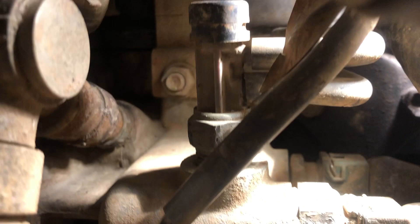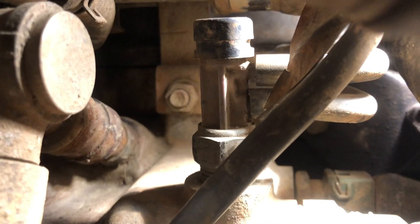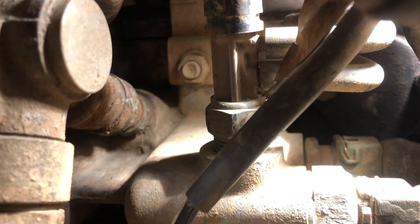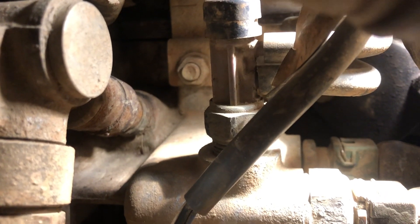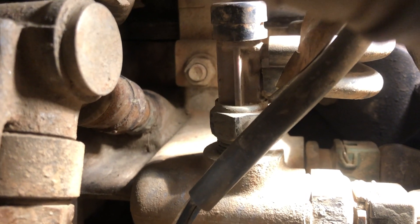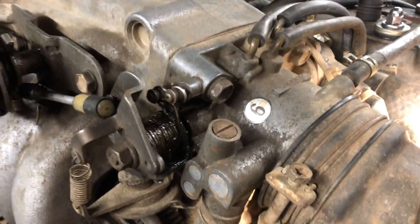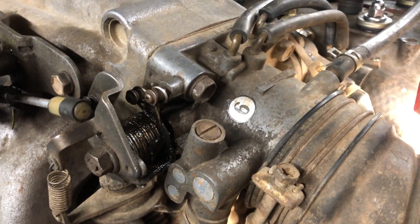There's another sensor right on top of this housing — it's hard to see and it has two vacuum hoses going to it. That's your BVSV, the bimetallic vacuum switching valve, and that one is actually used in conjunction with the throttle body and the throttle position sensor. You can always tee into one of those as well.